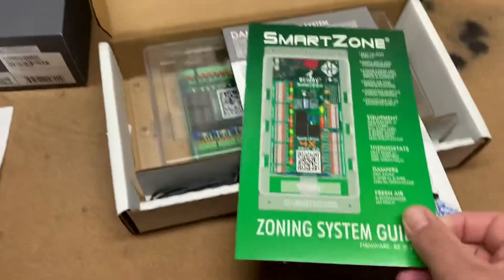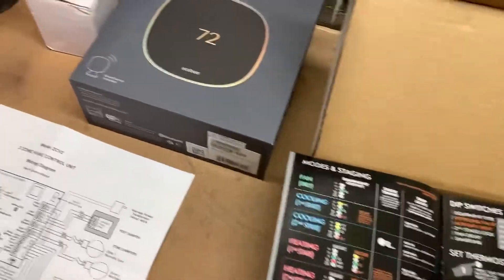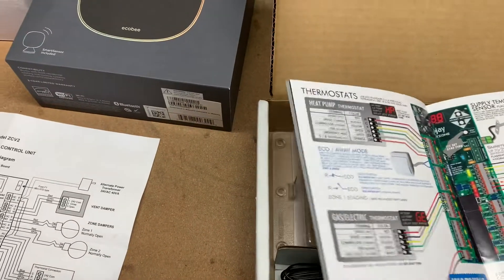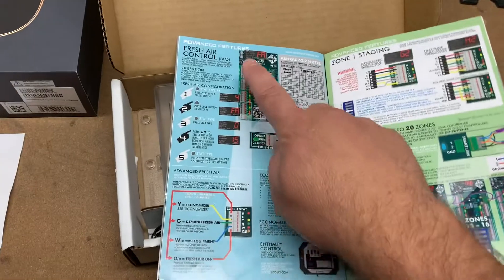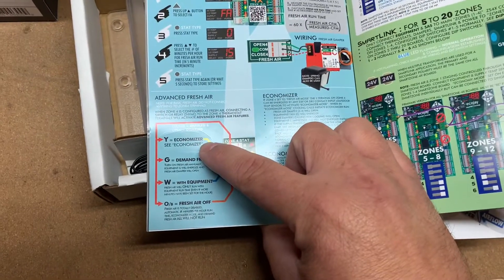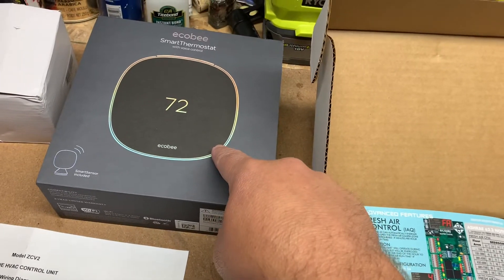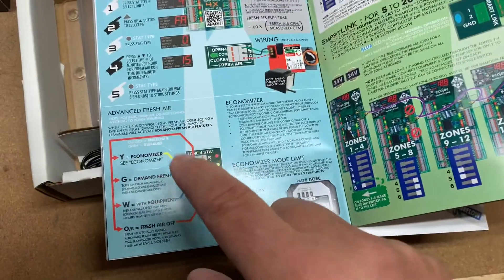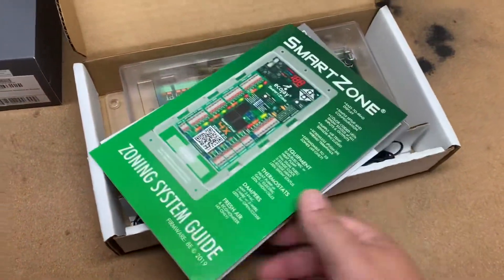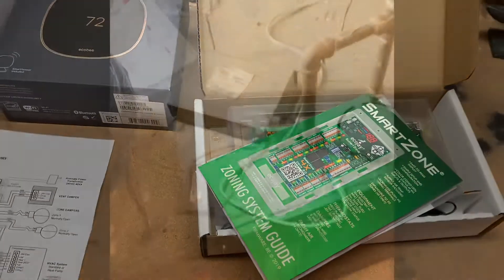What will happen is you'll replace the zone control board — it's pretty similar, input for input — but when you get down to the advanced features section, the industry term for a smart vent or fresh air damper is an economizer. You'll need to take the accessory plus output from the Ecobee and input it into the economizer terminal, and then the EcoJay zoning control board will control your damper, opening and closing it. That's what I'm going to attempt to do today.